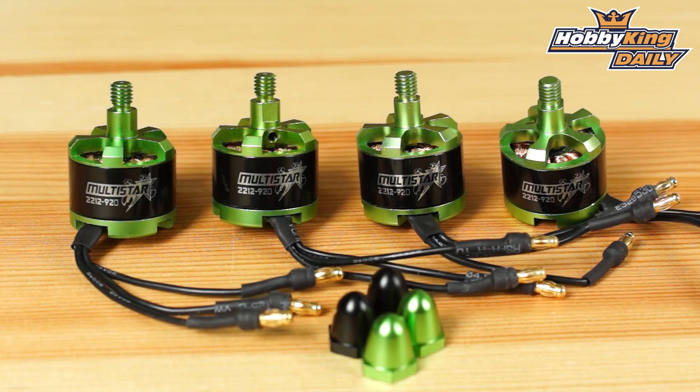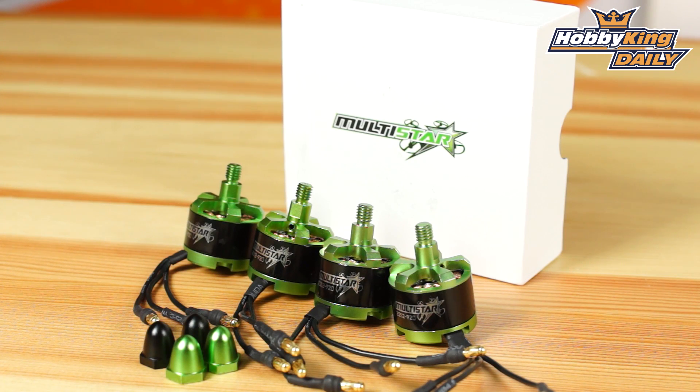So if you're setting up a new multi-rotor in the 450 to 350 class and you're needing a set of motors, this is ready to go. It's a set of four — no-brainer, just pick these up and you're off and ready to go. Just grab some Afro ESCs to match it, or multi-stars, and you'll be set.